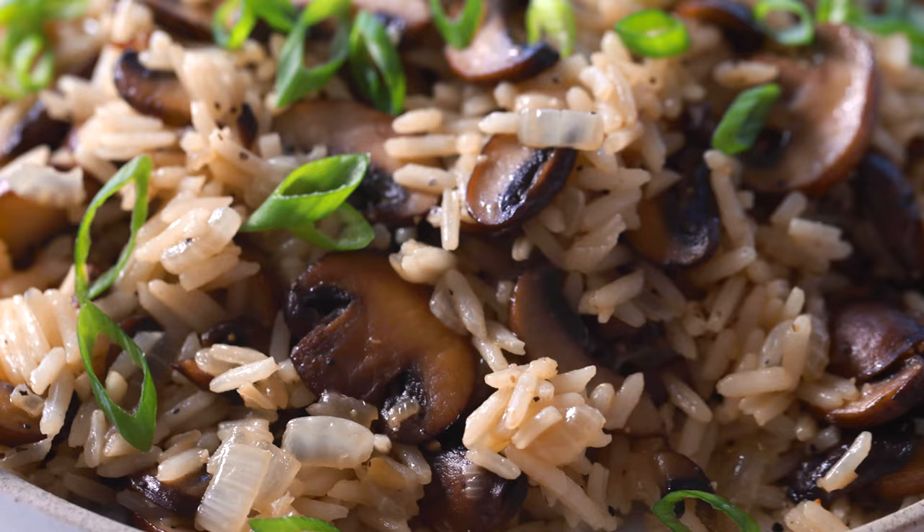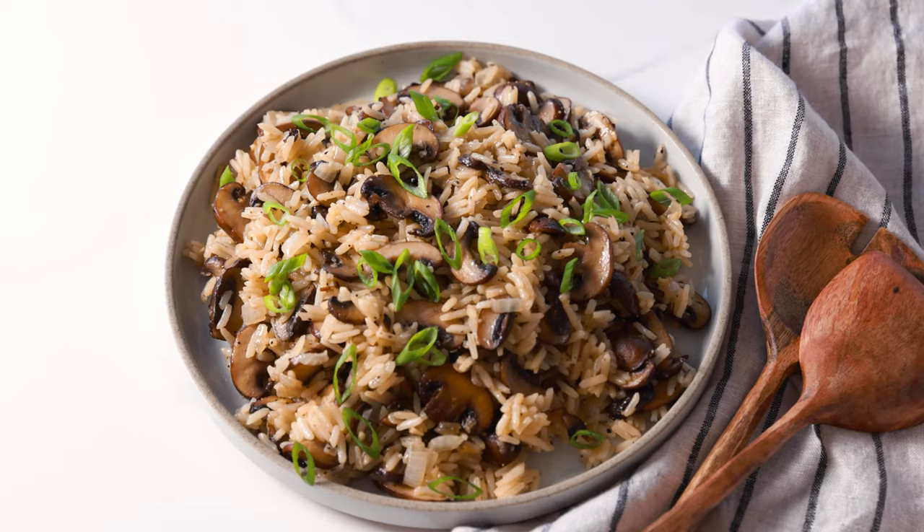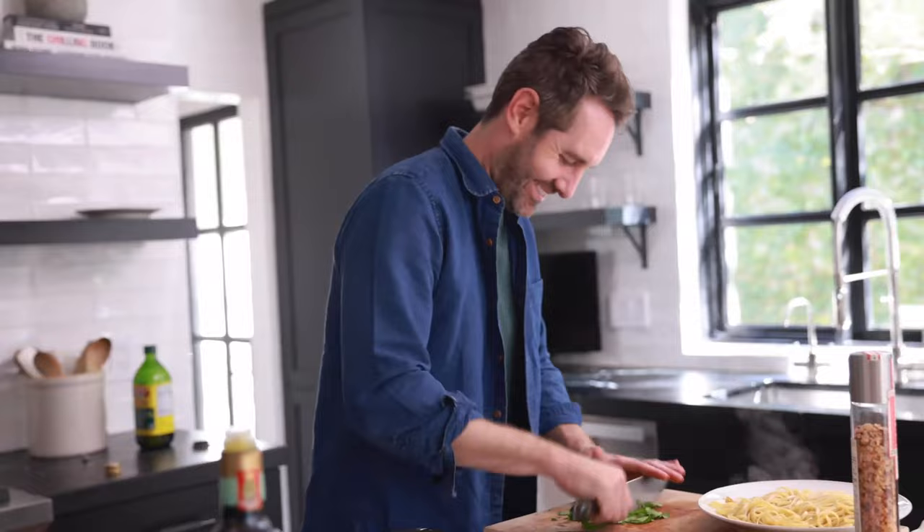This mushroom rice is the side dish of your dreams. It has incredible depth of flavor and it's so quick and easy to make. I'm Justin from Cooking with Coit. I specialize in clean comfort cooking. If you love this video, make sure you hit those like and subscribe buttons. Let's get started.